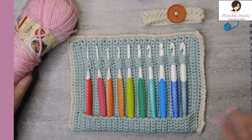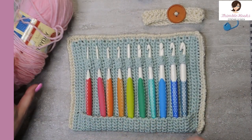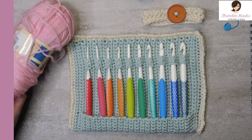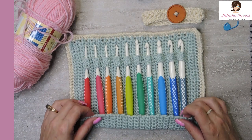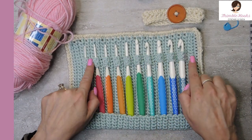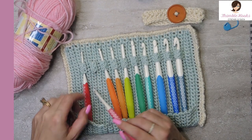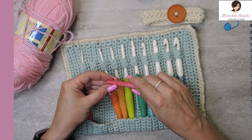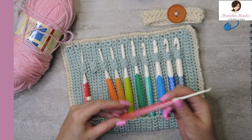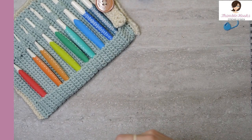For this project I'm using Deborah Norval in a baby pink. It's a four-weight yarn but I use a four-millimeter hook so I get nice tight stitches. The holder sits right up here and there's a little pouch down at the bottom. I'm going to use my four-millimeter prim hook since I made these just for my prims.